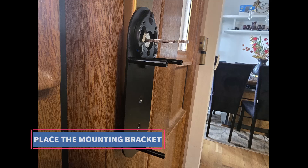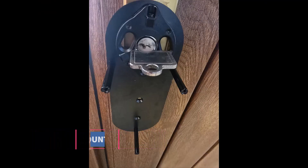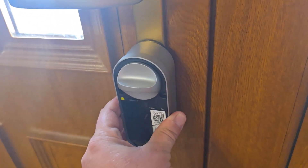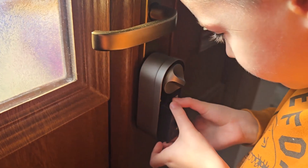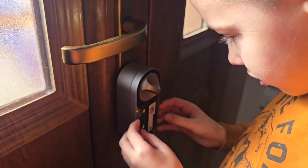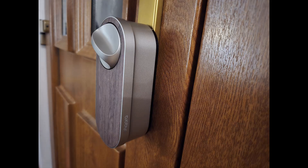Installation is very simple. First, place the mounting bracket over the inside of the cylinder and tighten the screws using the included screwdriver. Then align the U200 lock module with the bracket and secure it using the three screws provided. Next, insert the battery module into its slot inside the lock, making sure it clicks into the correct position. Then add the plastic cover and that's it — the hardware installation is complete.